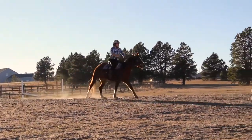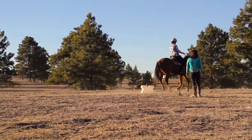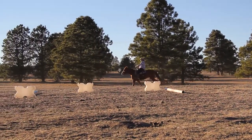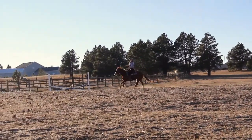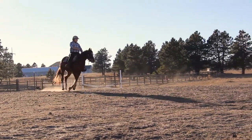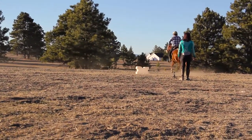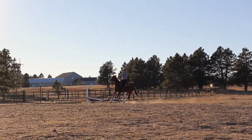If your horse is having a hard time maintaining speed or they need help building muscles to carry themselves better, this is a great exercise to do with your horse. Horses who have a fast canter, or trip often in the trot or canter, or are pulling themselves with their front end — this is the exercise you need to do. They need to gain that muscle through their back and in their hind end to be able to carry themselves better at faster speeds.